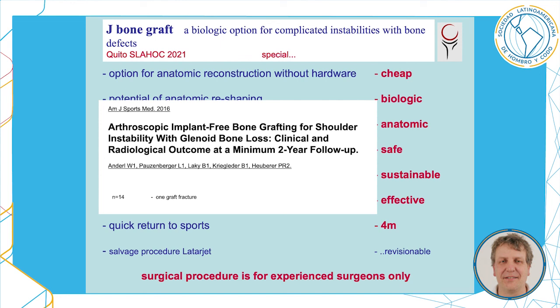For those who think that only arthroscopic treatment is good for the shoulder, there is also an arthroscopic technique. However, it's really difficult and recommendable only for experienced surgeons.